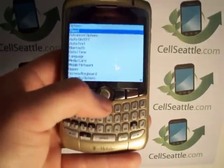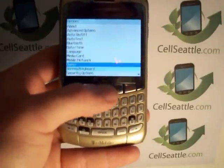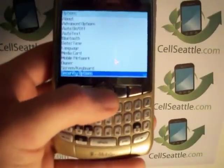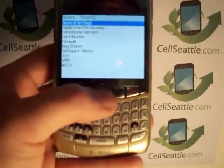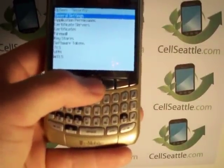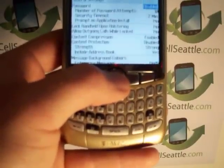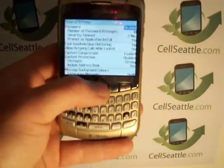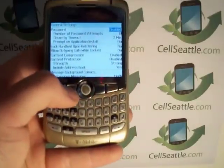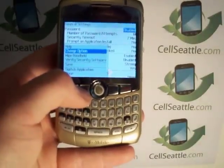This pulls up a menu that says Options. Using the trackball, scroll down alphabetically to where it says Security Options and press the trackball to select that. Then at the top it says General Settings — select that. Under General Settings you'll see lots of information about passwords and so on. Now press the menu key again — that's the one that looks like grapes.